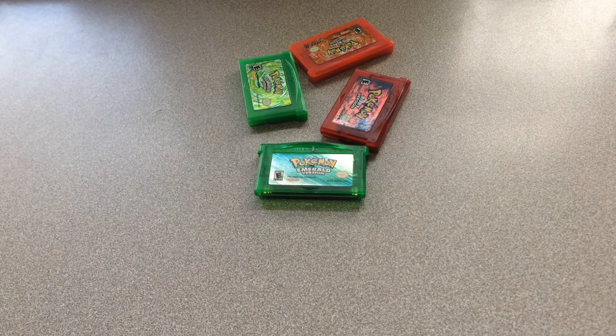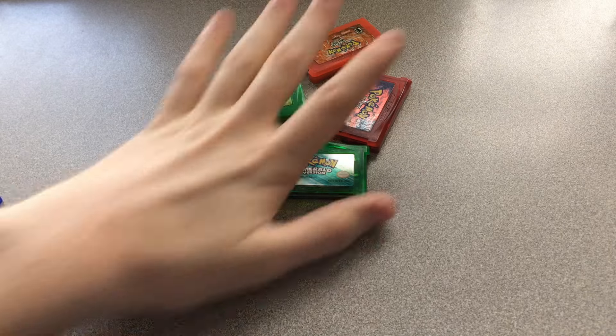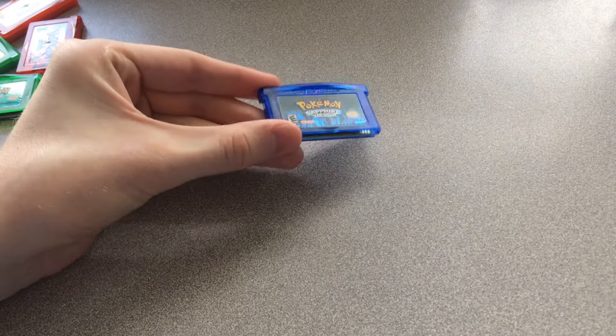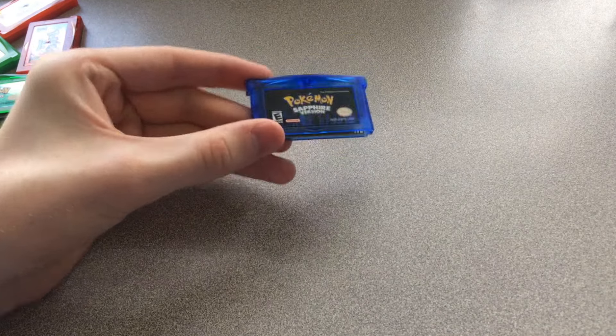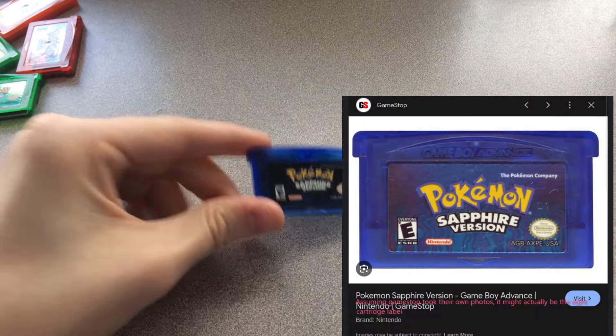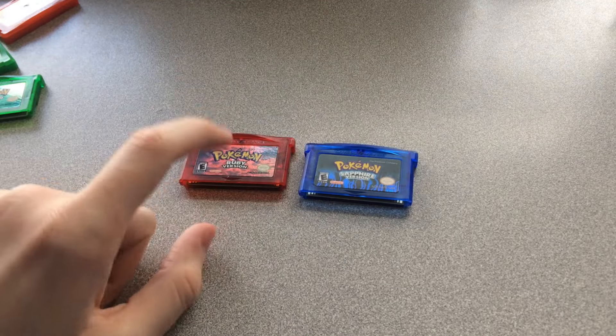You might notice I'm missing one cartridge — I don't have Sapphire, and now they want crazy money for them. The other day my dad wanted me to order something off AliExpress, so I took the opportunity and bought myself a reproduction cartridge. They were about six dollars, and just the other day it arrived. Here is my reproduction Pokemon Sapphire cartridge.